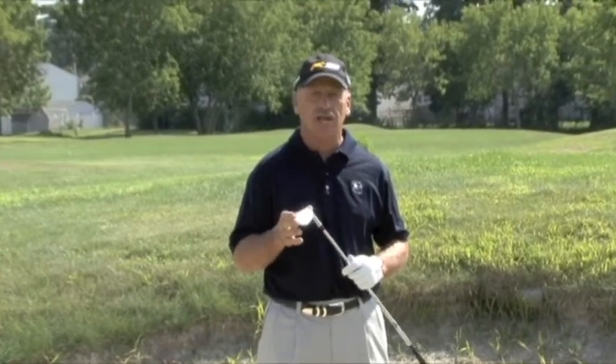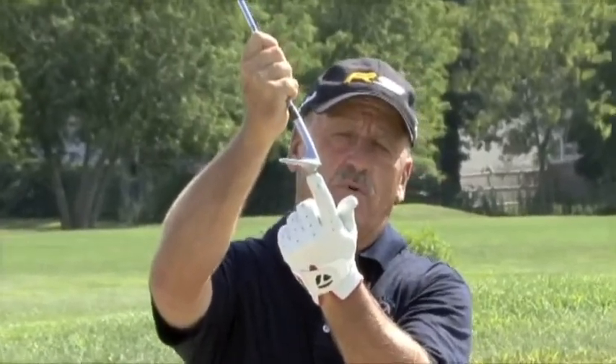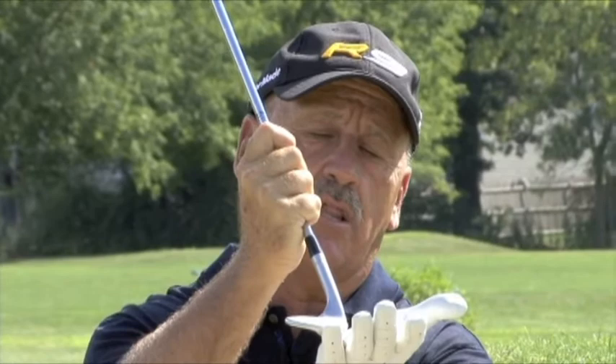The first thing I'd like for you to do is have the proper equipment: a 56-degree sand wedge with either 14 or 16 degrees of bounce. Bounce is this small edge underneath the bottom of your sand wedge. 14 or 16 degrees is recommended, which will allow it to hit the sand and clear a path for you to swing the club through, hitting the golf ball out of the bunker.